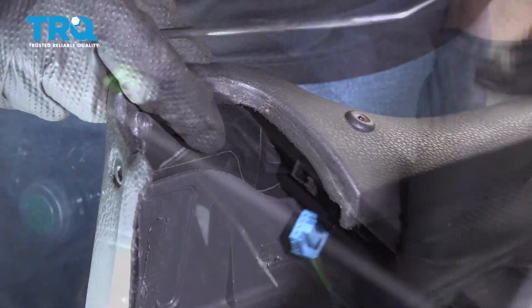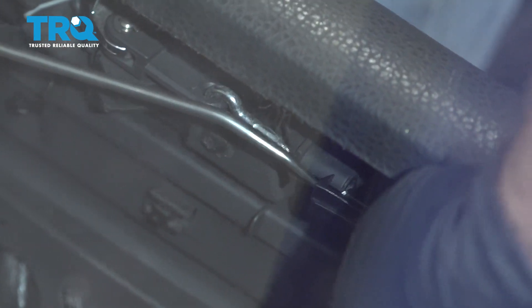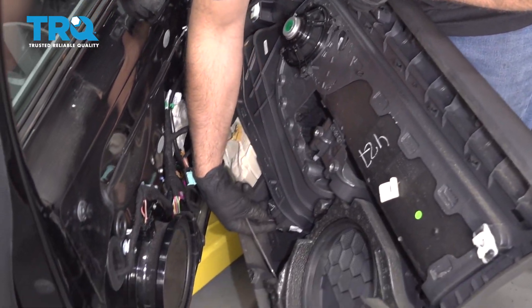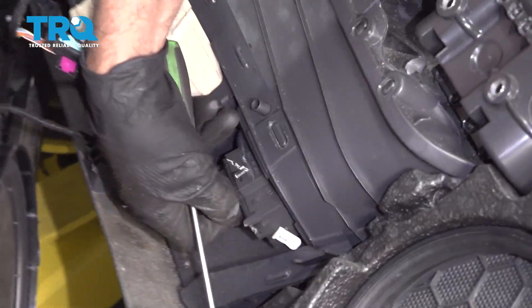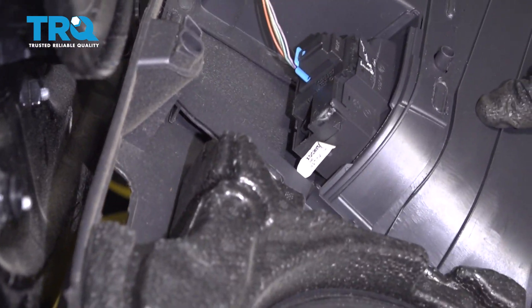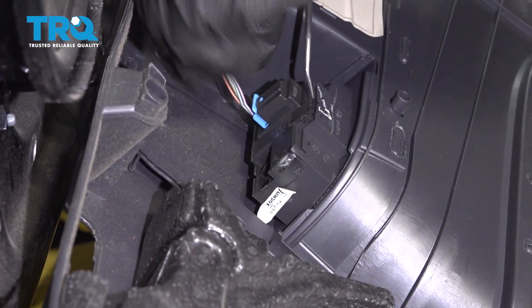Take the cable off — just use a pick right there. Slide that up, it's just a little hook. And the last connector on the bottom here — just use a little pick or screwdriver, take that terminal off.